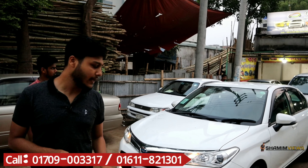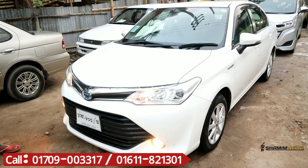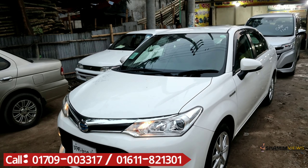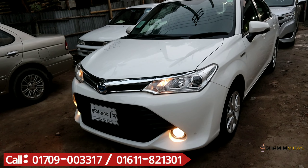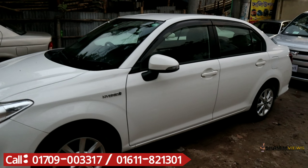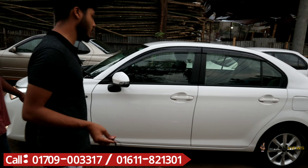I have not set a fixed spot price. Each vehicle — you will need to contact us. We will show you the vehicle in person. This vehicle can be seen — it is a Toyota Axio Hybrid, very latest model.